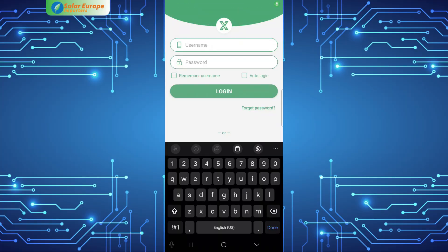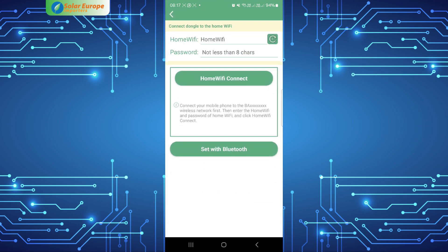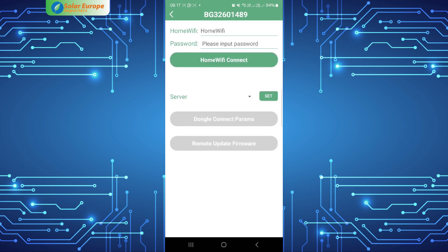With the new Lux Power dongles, simply go into the app and select 'Dongle Connect', then choose 'Set with Bluetooth'. A list of all nearby dongles will be displayed, and you can choose the dongle you want to configure.